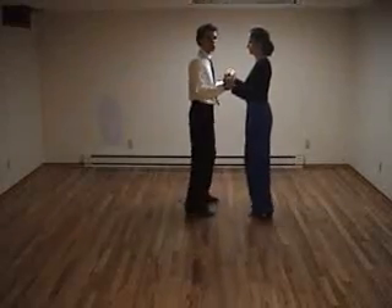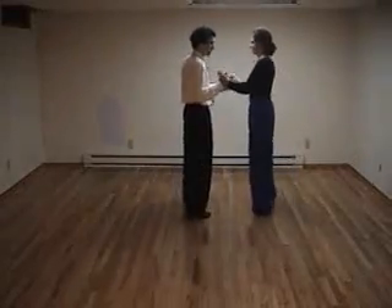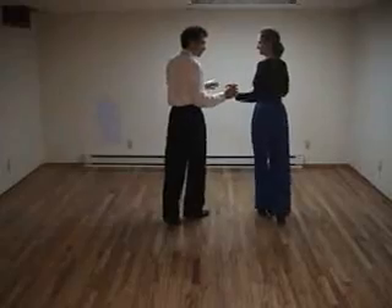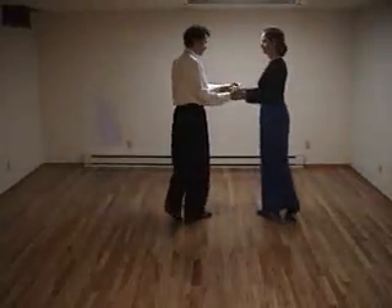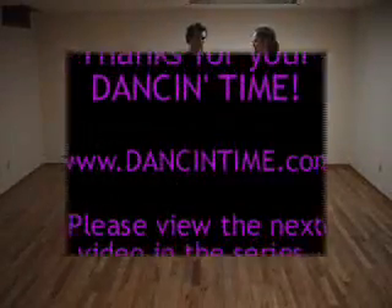And we can also do the back break — by giving our partner a little sense that we want her to go backwards with that foot, we push with our hand gently, cha-cha-cha. We can also raise our left hand and have our partner turn under while we don't turn, cha-cha-cha. That's a lot of fun.